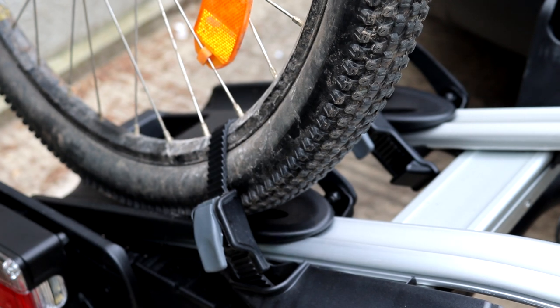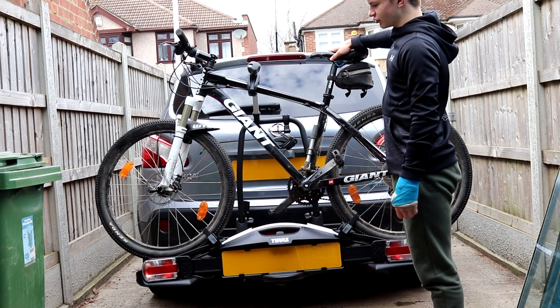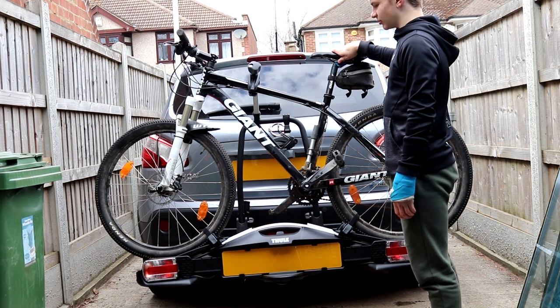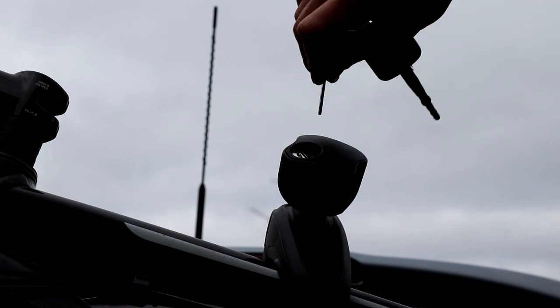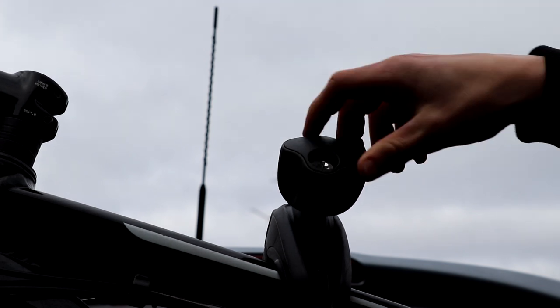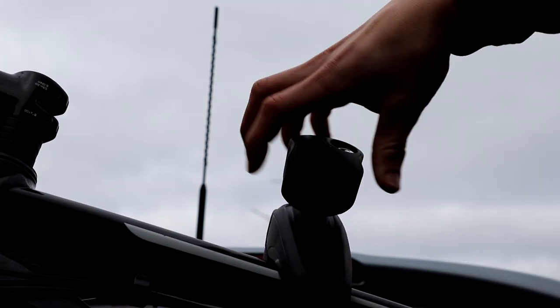Now do the same to the other side. As you can see now, the bike is really stable on the bike rack — it doesn't wobble about at all. So we can be confident that as we're driving along, it won't be wobbling about and shaking into the other bike. The last step to putting the bike on is to put the key in here and lock it so that no one can undo this and take your bike. And now when you spin this, it doesn't come undone — it just stays on.